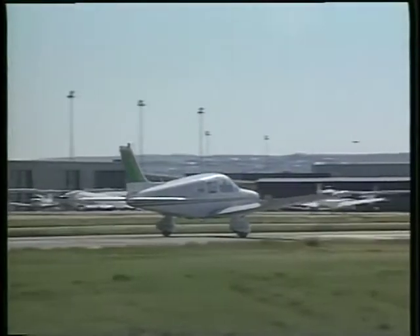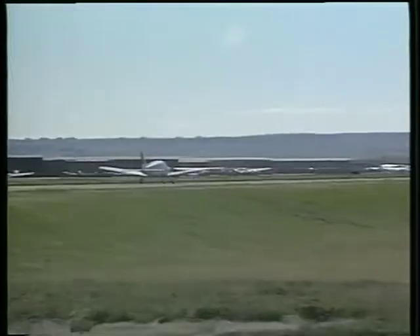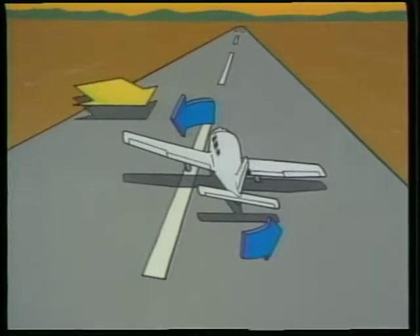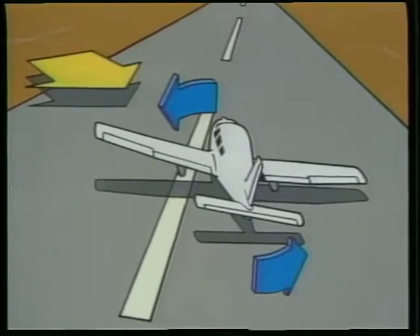The previous takeoff discussion assumed that the wind was light or directly down the runway. But what do you do if you have a crosswind? A crosswind tends to push and roll the airplane to the downwind side of the runway. The nose of the airplane will also have a tendency to turn into the wind. This is known as weather veining.